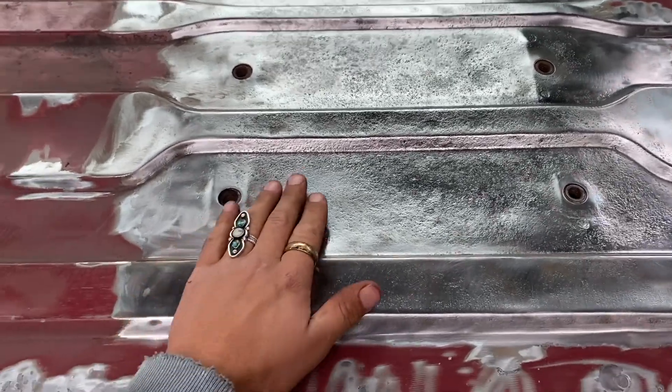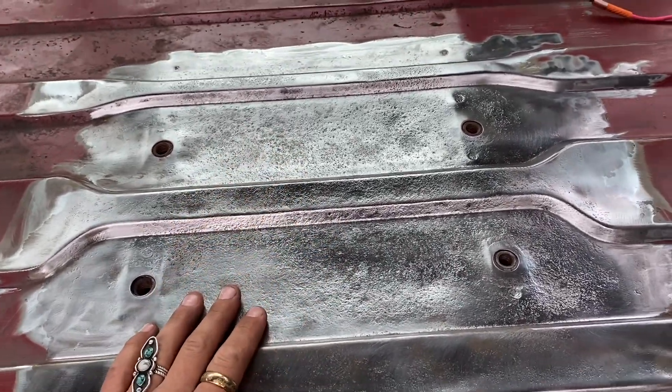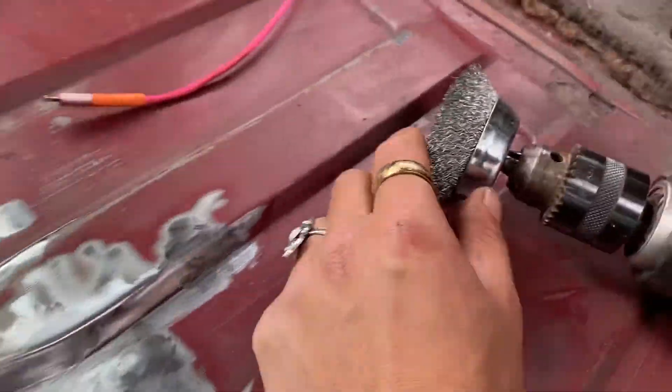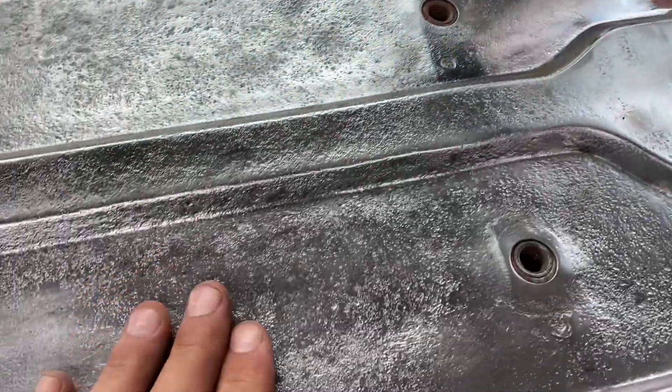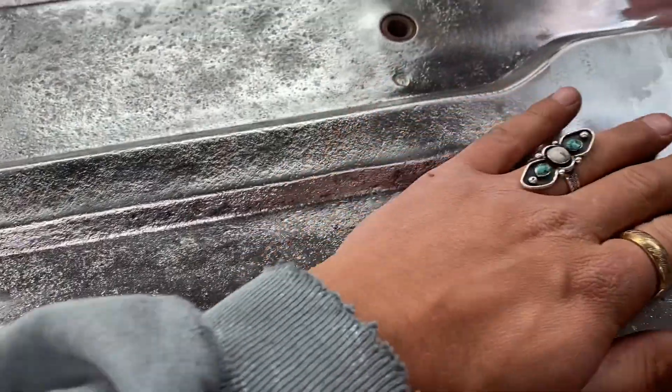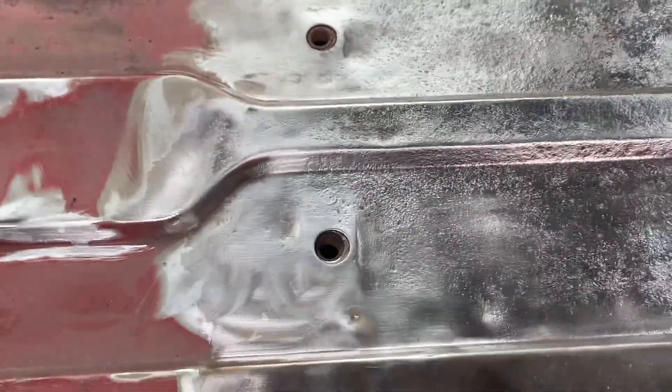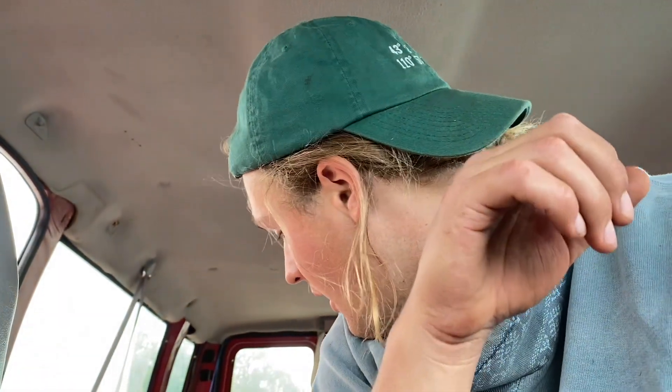I finished prepping the biggest worst rust spot and it looks pretty good. It's badly pockmarked, but I used the wire brush to get most of the stuff out of the deepest pockets, and now I'm going to hit it with some rusty metal primer. My technique is: come through with the big angle grinder to get the major rust, then go after the little bubbles with the smaller drill attachment. I've primed part of it and I'm moving faster now down the cab.